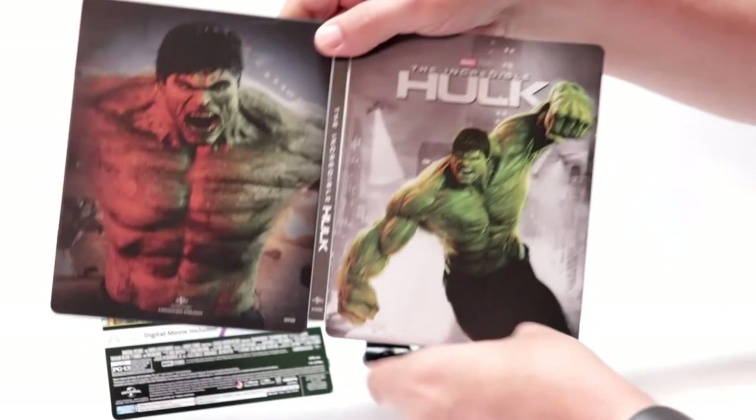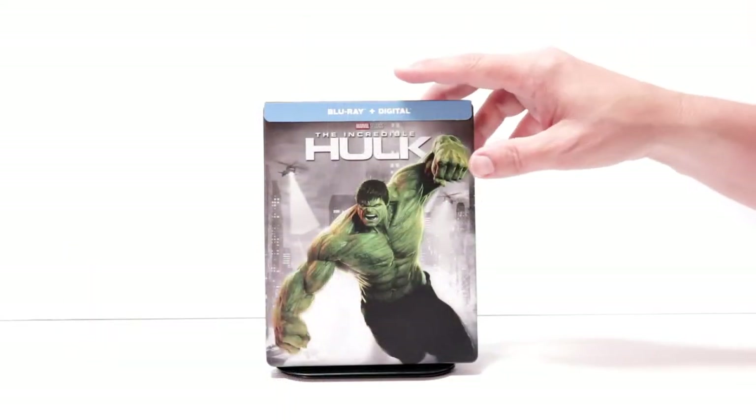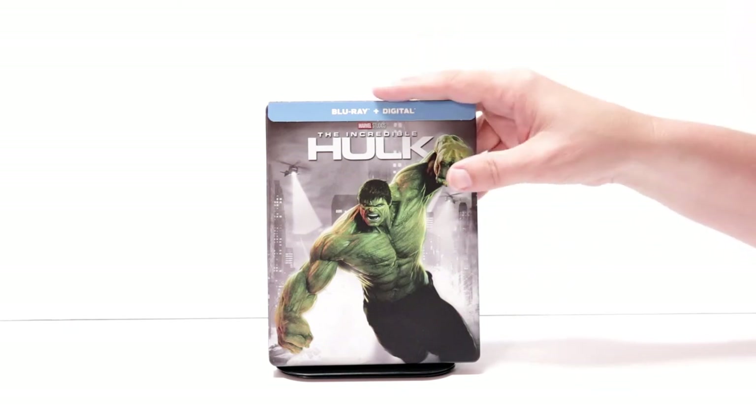So overall, it's a really nice looking steelbook and I'm really happy with this release. It is a shame that this had a pretty bad scratch on it — I'm going to have to see about getting a replacement. But overall, I'm really happy with the artwork on this.